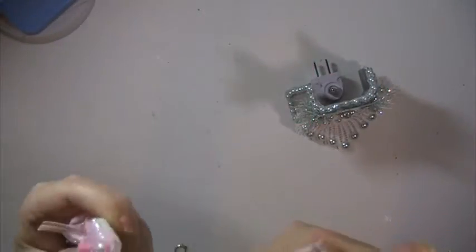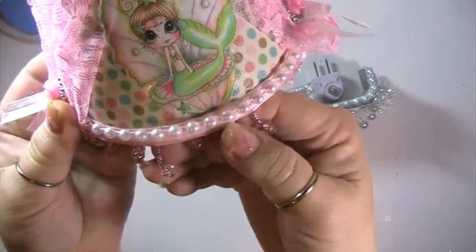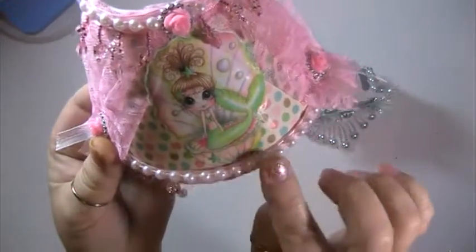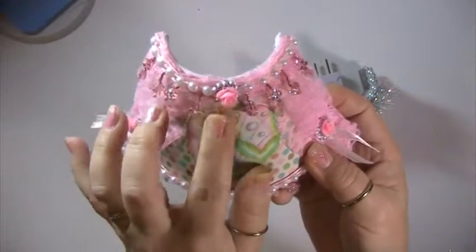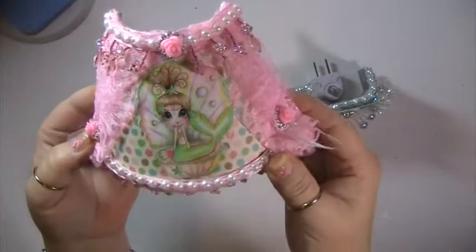Down here I put some ribbon buckles with some acrylic roses. And I lined it with this pink beaded trim — it's a satin ribbon with pink beaded trim coming off of it — across the top and the bottom. And I put the white flatback pearls. And I put another ribbon buckle here with an acrylic rose in it. I think that one came out really cute.